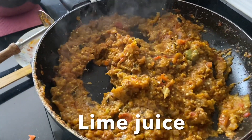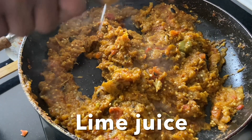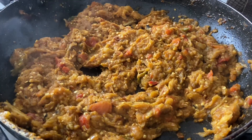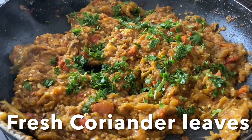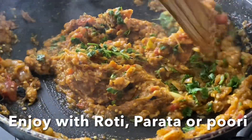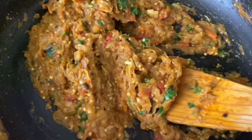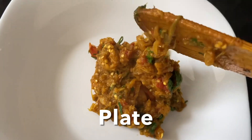I'm going to squeeze some lime juice in. The smoky-flavored Baingan Bharta is ready to enjoy! Add fresh chopped coriander leaves, then plate it up. You can enjoy this with roti, paratha, or puris. Add butter on top for more flavor.